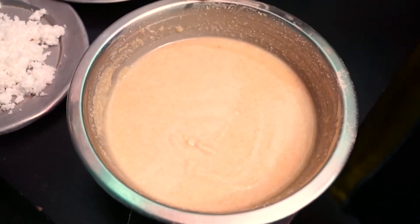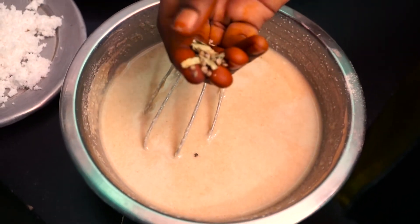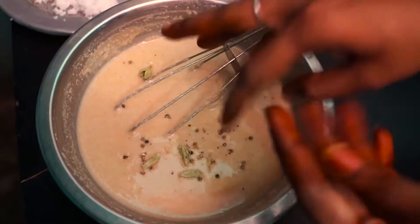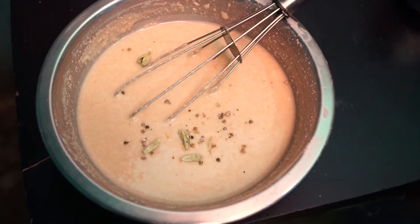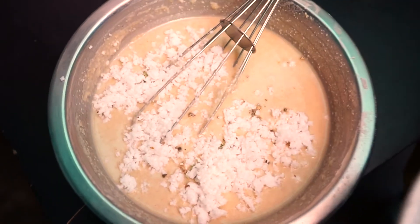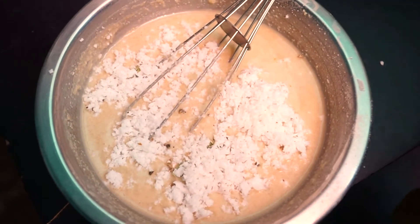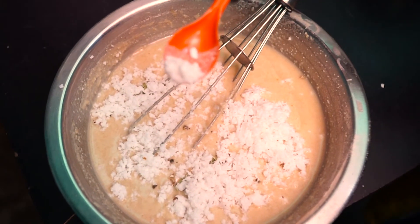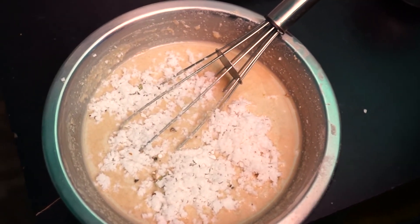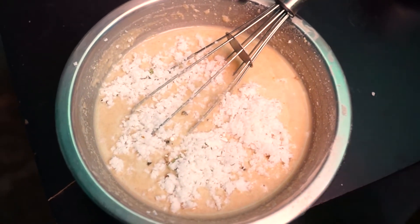I am sure you know how to do it. We have to cook this for about 2 hours. Let's taste it — it's all right. Let's add a little bit of salt; it's optional. We'll mix in just a pinch of salt.